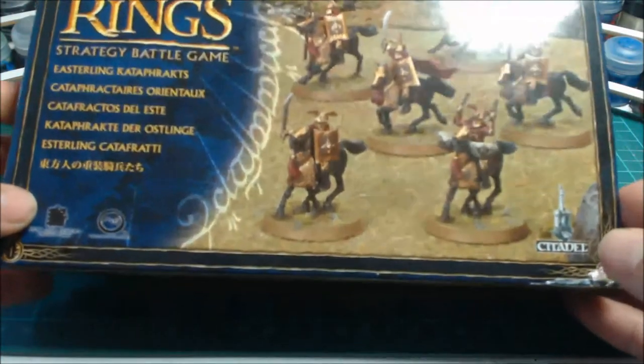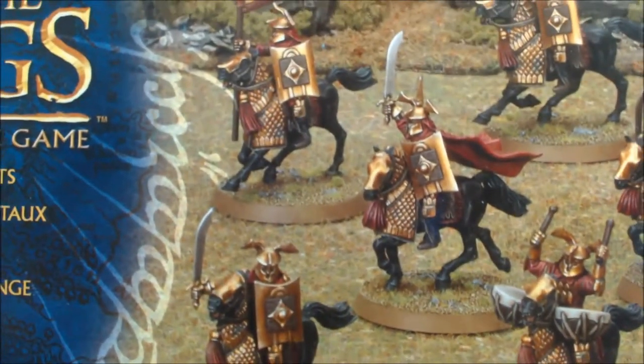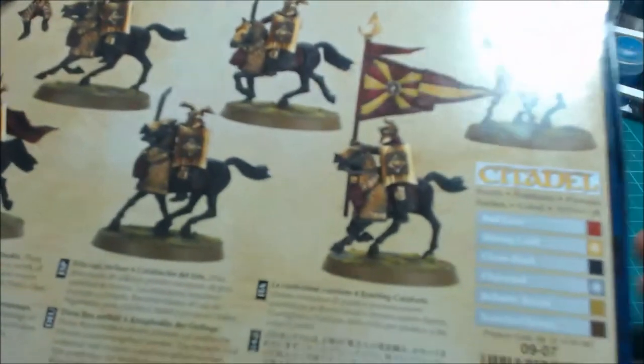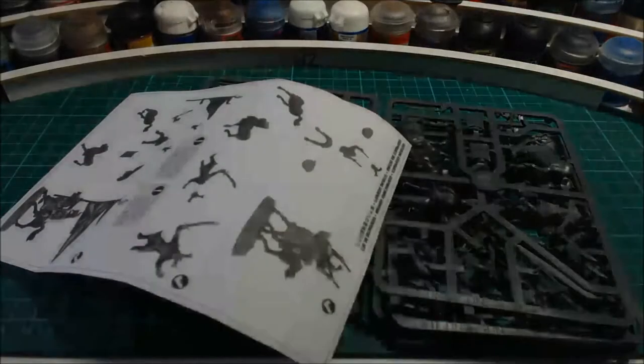So it's all ready to be made up, painted, and unboxed. This is the set — there's a drummer, a captain, and a banner bearer. I think this has to be my favorite plastic kit out of the whole Lord of the Rings range, and you'll see why in a minute when I open it up. If I sound a bit funny, I've just had a cold, so please bear with me.